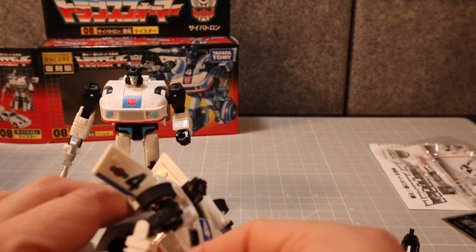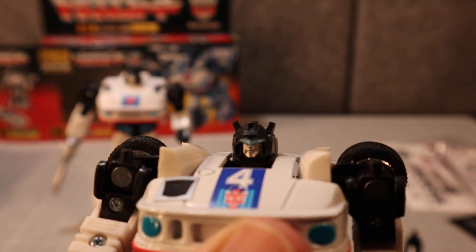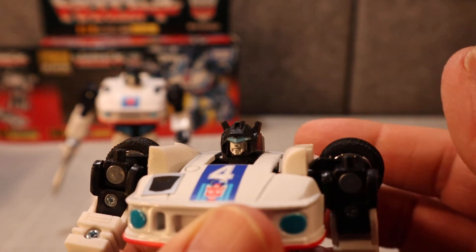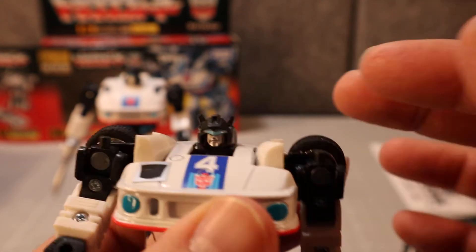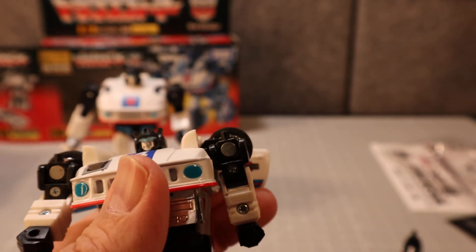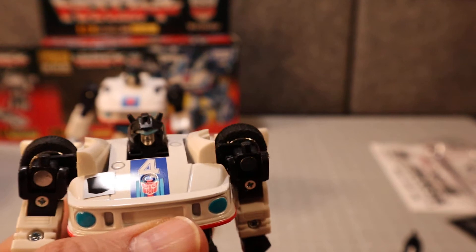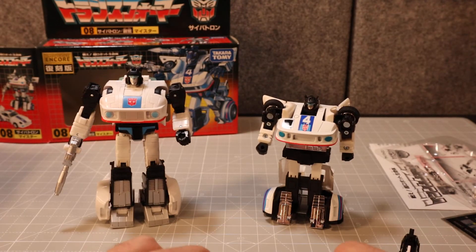Let's take a look at his head. This is the re-sculpted head, because on the original mold they had to redo it — some type of mold degradation affected the original, so they needed to re-sculpt the face. But I like it; I think it looks great.